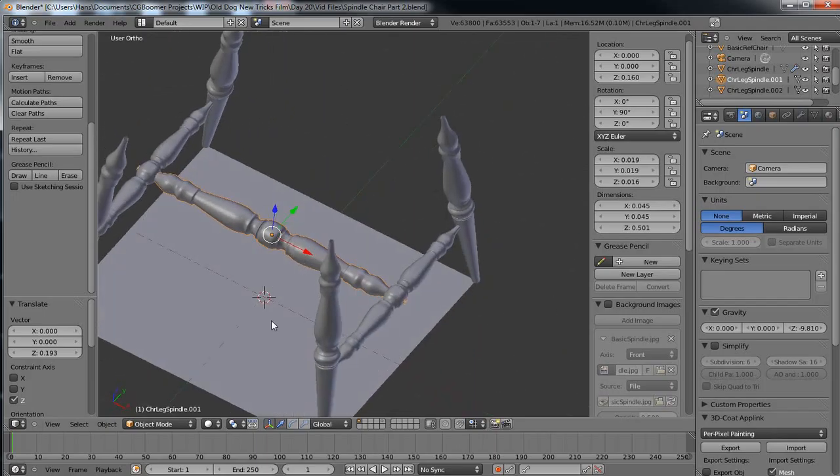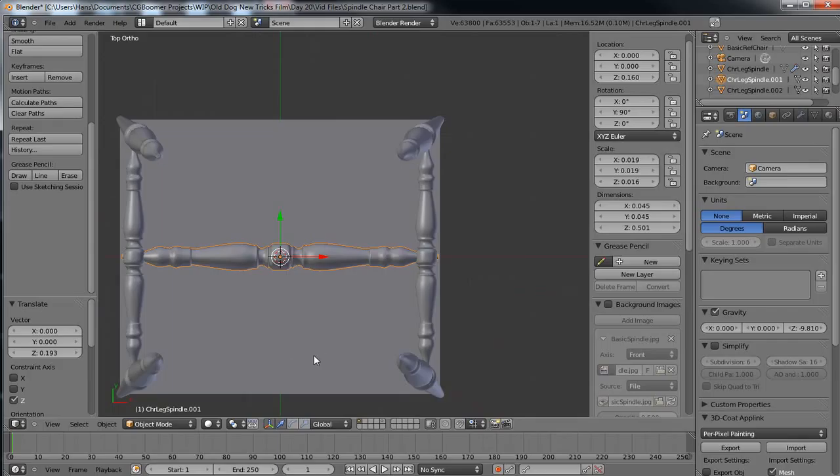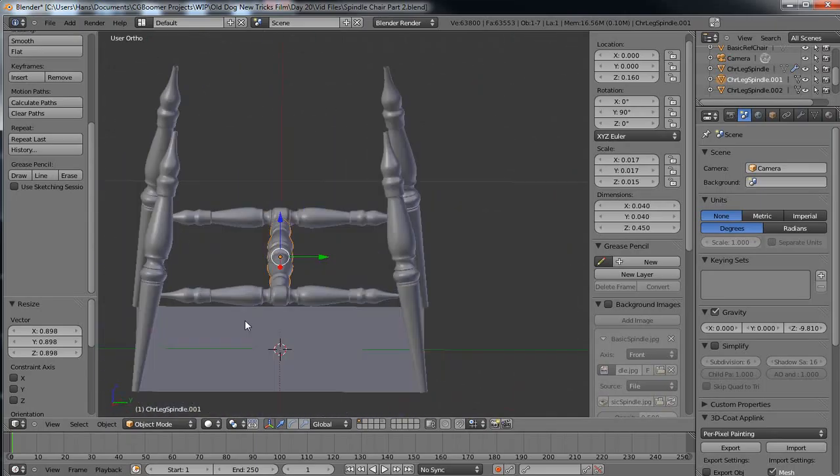I can grab this object, go to numpad 1, G and Z. I can see that Z is at 0.160, so if I just hit 0.160 I should be bisected exactly in the center. I can see I'm protruding through a little bit, so I'll go numpad 7 and hit S, then Shift+Z so I don't size it on the Z-axis - actually I'll just hit S and move it in so it looks like I'm bisecting in there. Now I've got my leg supports in there.